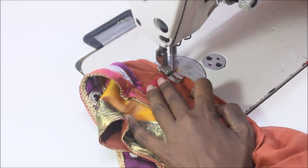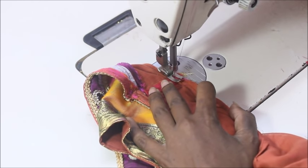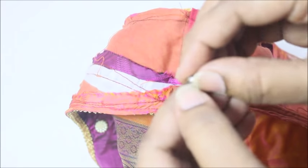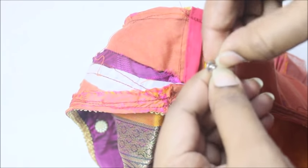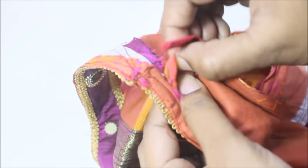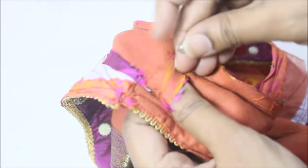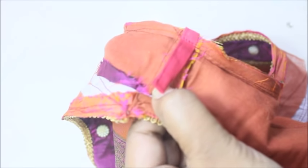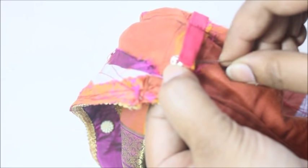Now I'm going to sew on the strap, then sew on the exact sleeve fabric. This is the press button and you're going to attach it to one side. Take that fabric of the shoulder, place this like such, and sew it.